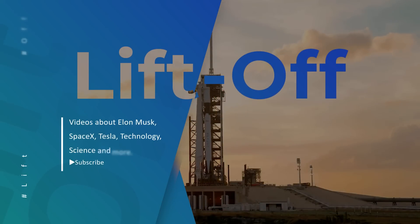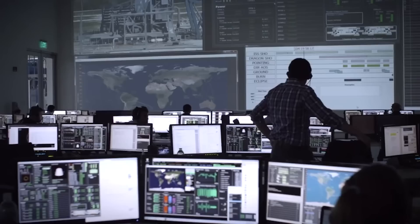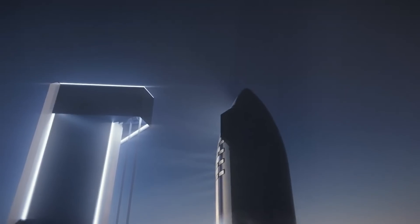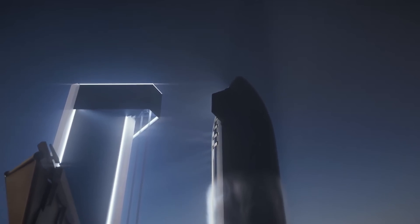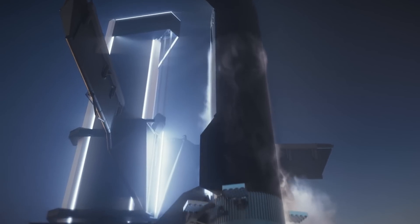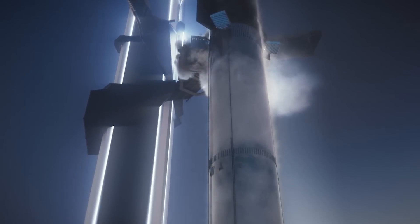Welcome to Liftoff, your first place where you find everything space, and often SpaceX. While a separate team closes on the completion of a new and improved Starship nosecone, SpaceX also appears to have begun assembling upgraded tank domes that feature a similar underlying design change.